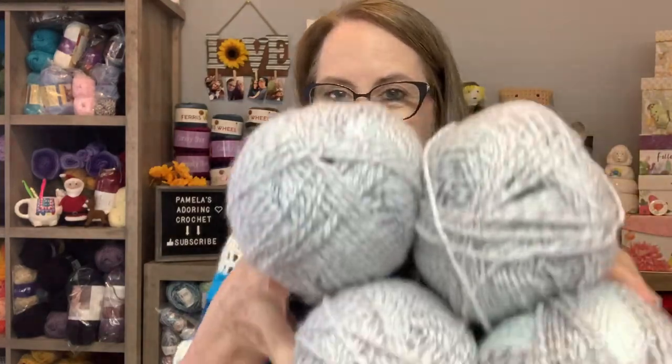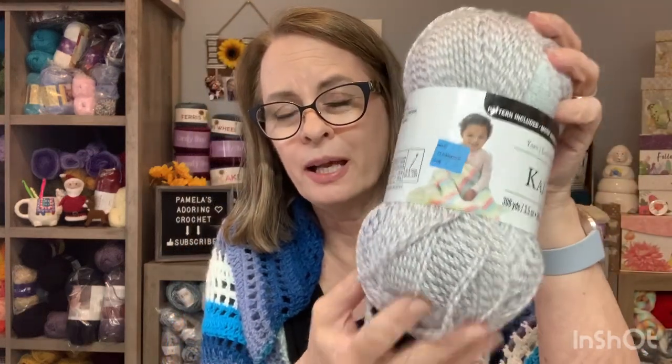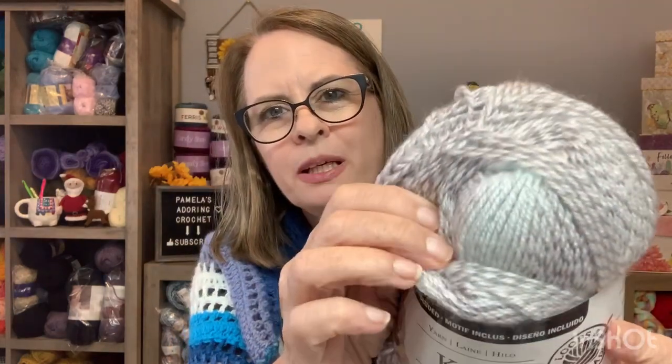So the other thing that I found was some of this. The colors aren't anything that great, but they were marked down to $2.97, regular from $5. It's Loops and Thread, Kaia — K-A-I. It says machine wash and dry. It looks like you can make a blanket right here with three balls. So if you could, that would be cool to make the blanket and then turn around and use the fourth one for some little baby booties and a hat or something like that. This is a three light, 308 yards.